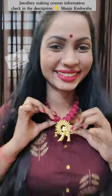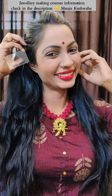Which color combination is your favorite? Let me know in the next video. Subscribe for more tutorials. Take care!